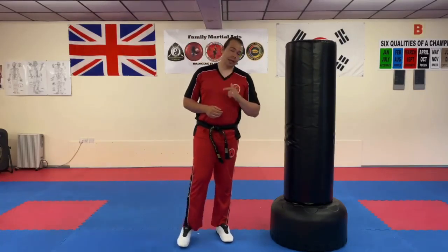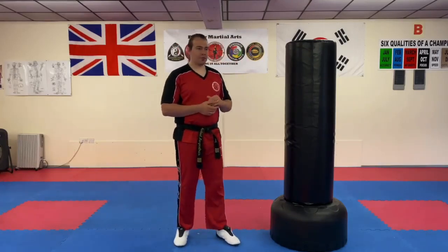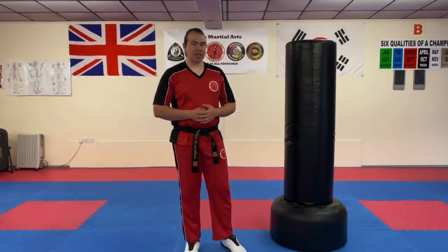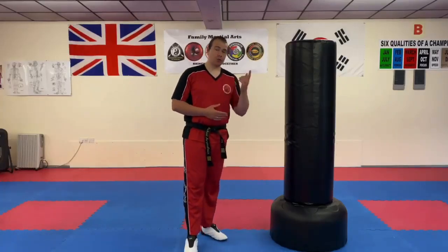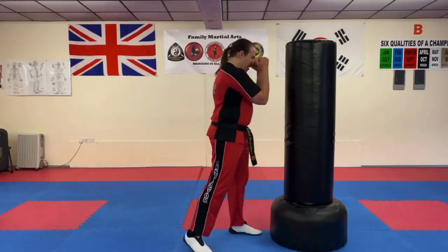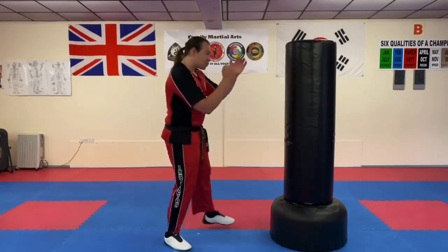Another reason is that perhaps you don't consider yourself able to extend your leg that far. So you can use the axe kick much like the crescent kick — the outwards or inwards crescent kick — to bring the guard away. So if the pad had a guard here, what I'd be doing is using my axe kick to bring the arm down so that I can follow up with a punch, for instance.